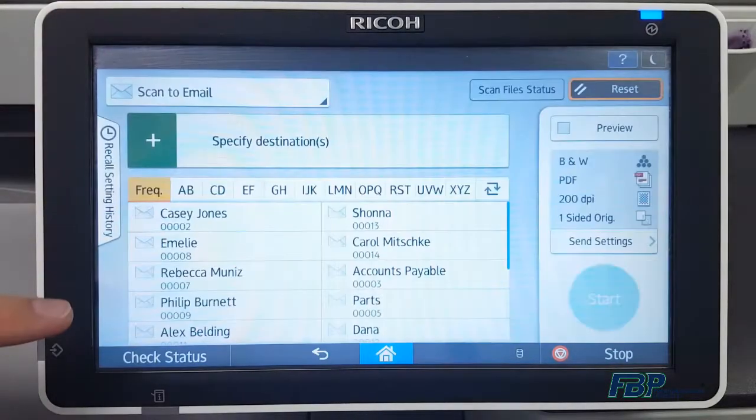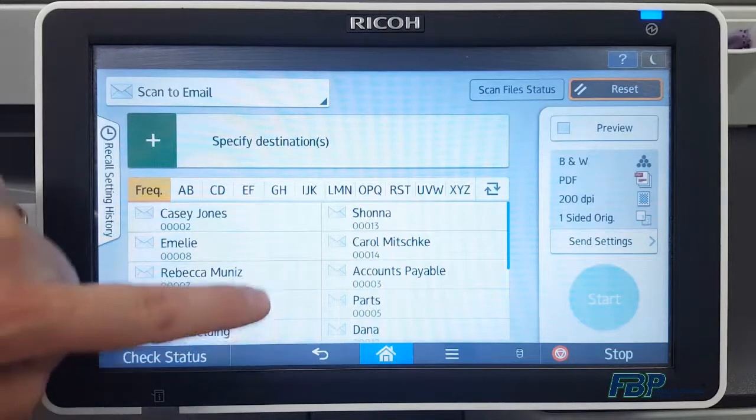From the home screen, you'll select the scanner icon. If your screen looks different than this, check out the link in the description for using the classic scanner mode.